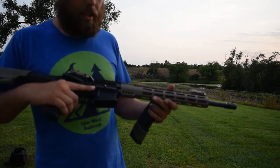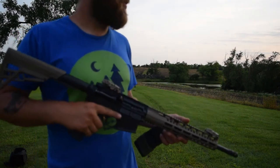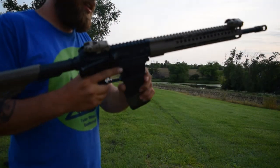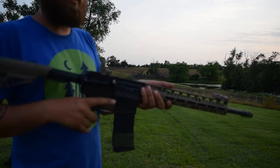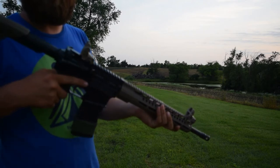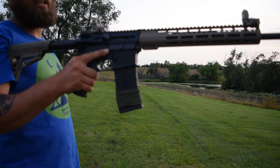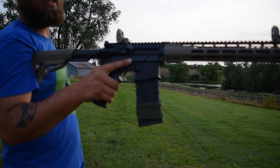Today I'll be shooting my DB — this is a 5.56 round. Always keep your finger off the trigger unless you plan on shooting. Going old school — I'm not really one of those big optic guys, I like my iron sights. Countdown: three, two, one — we're live. Don't worry, I'm not gonna break the camera. We're just gonna shoot a shovel.